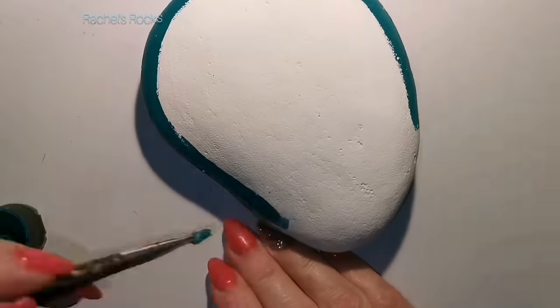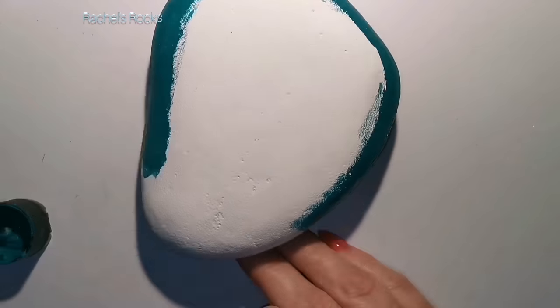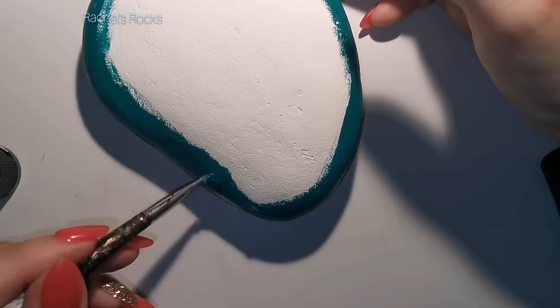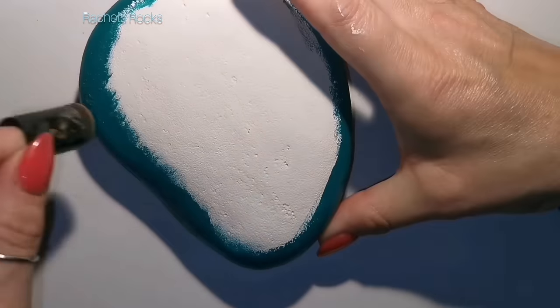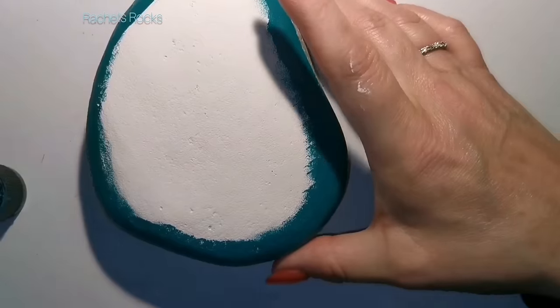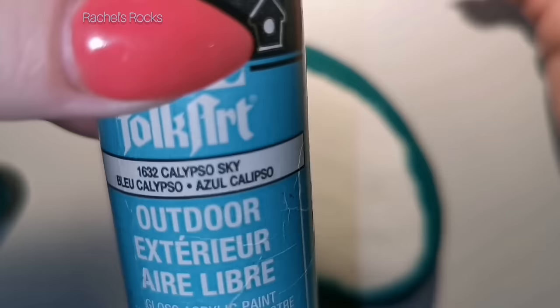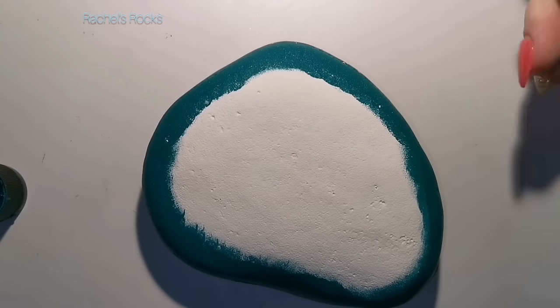Two coats, let it dry. I used a sponge — a finger sponge — which I get from Amazon. I usually put a link in the description. Sometimes people aren't able to click on that link; it might depend on where you're from. I get mine from Amazon here in Canada.